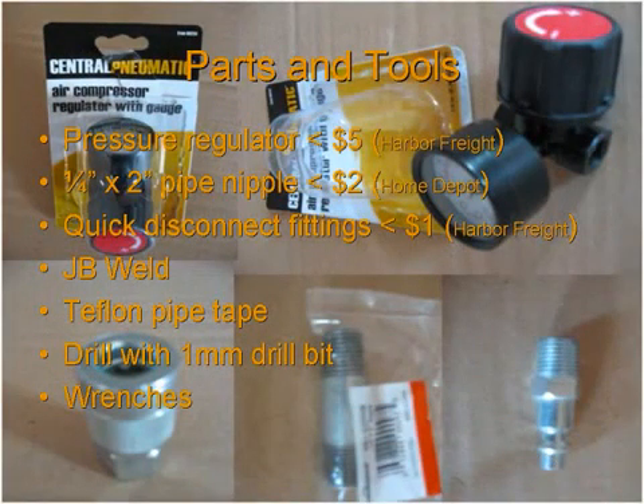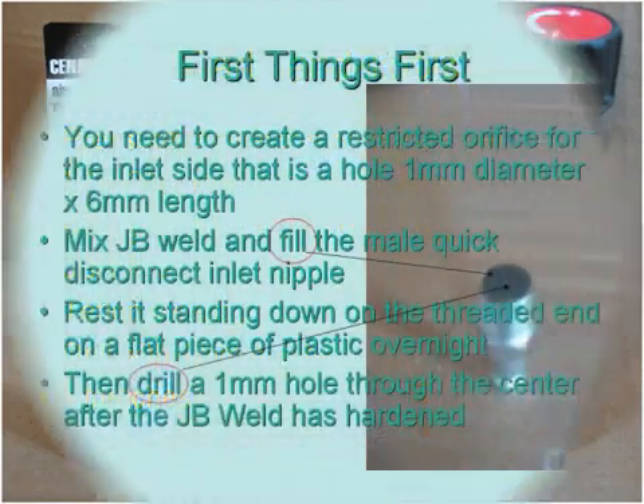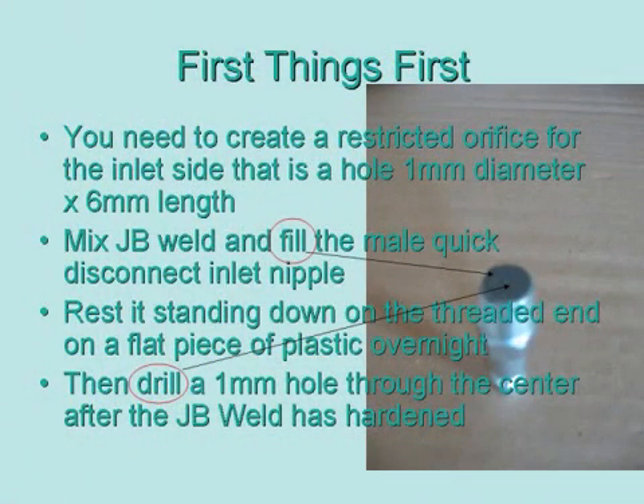Most of the materials you can buy from stores like Harbor Freight and Home Depot, and many of the parts you probably already have lying around your house. If you're like a typical garage, you'll have things like JB Weld and air compressor connections.